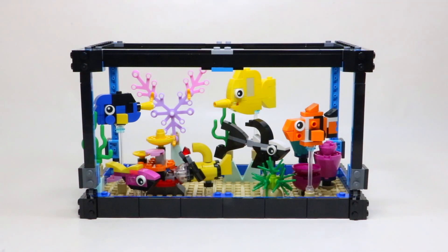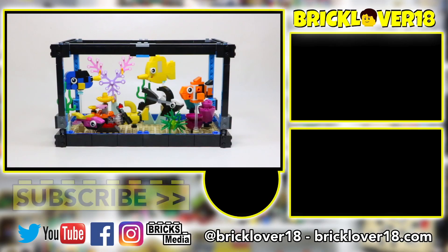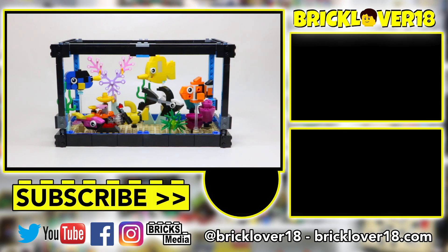Thank you so much for checking out today's review of set number 31122, the LEGO Creator 3-in-1 Fish Tank. I thoroughly enjoyed building this model and reviewing it for you guys today. Overall, I think LEGO did a really great job, and there's a reason that this set was sold out for so many months.